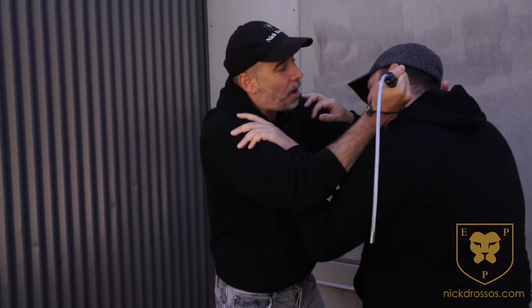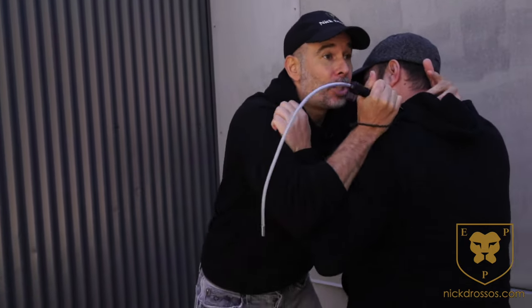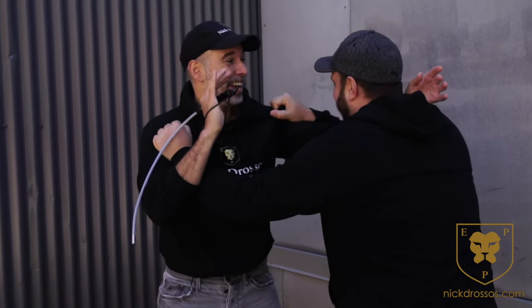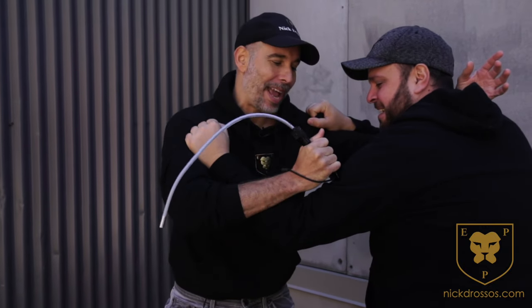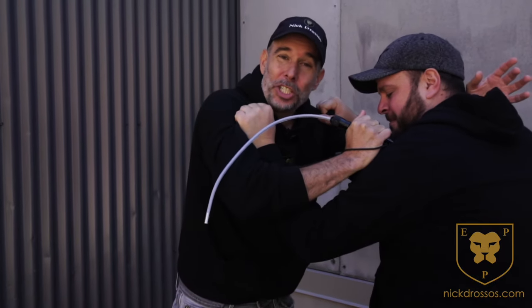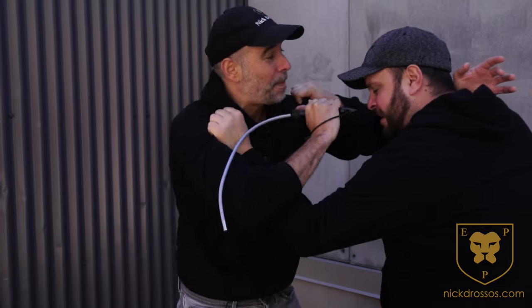I don't even need to put a lot of power. Look at the amount — that hurt, right? So I didn't even put a lot of power, but just here I don't even need to go for a specific pressure point. Anywhere I put that pressure, I'm doing damage and I'm pulling the person in so I could go into the shoulder, into the bicep, into the eyes.